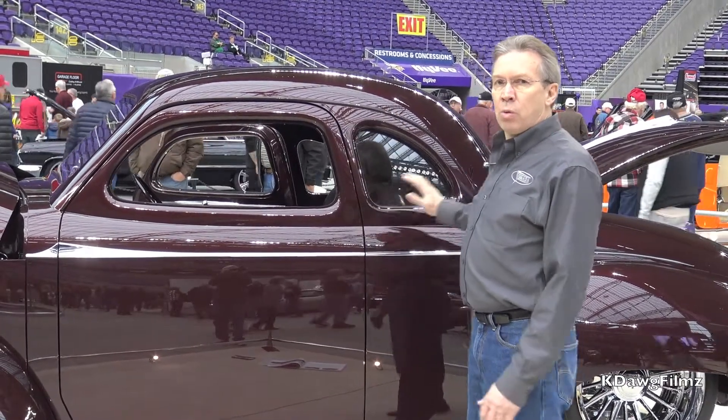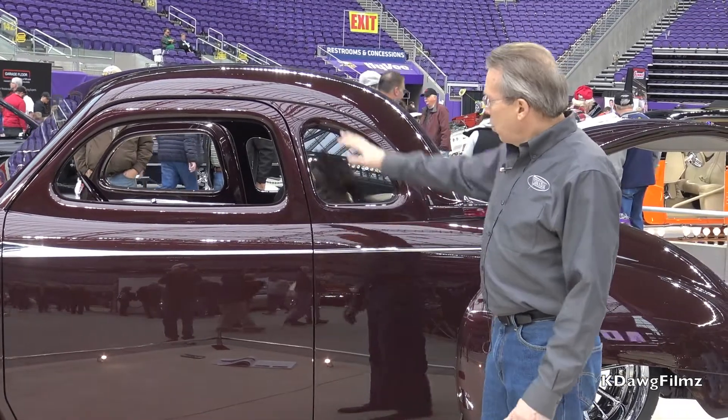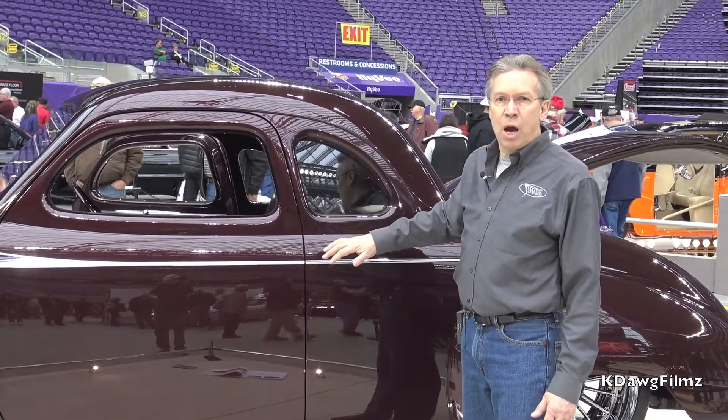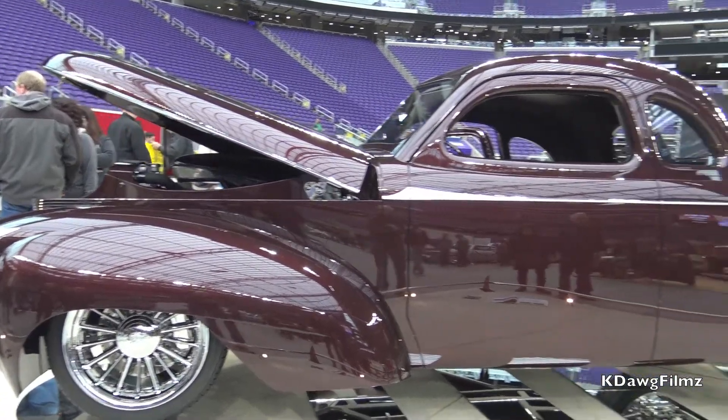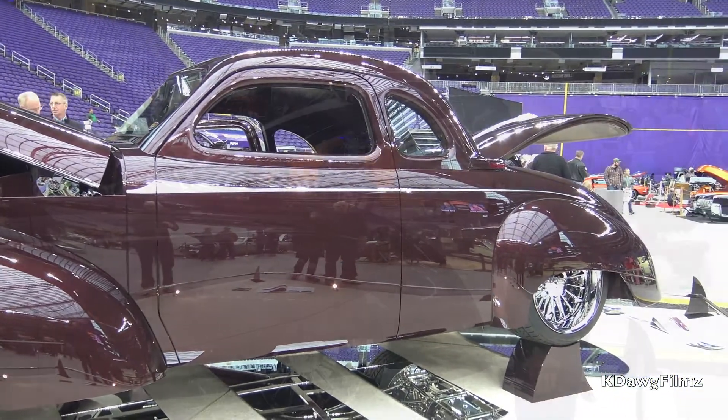We grafted it on here so that when we slid the roof forward, we'd have a nice fit here with the opera window. In order to do that, we took 26 inches out of this roof and then brought it forward to fit.